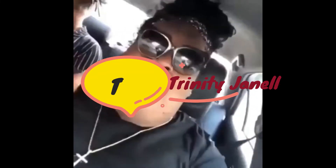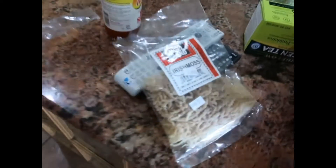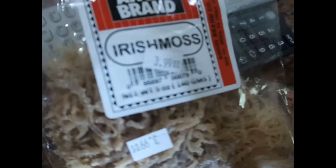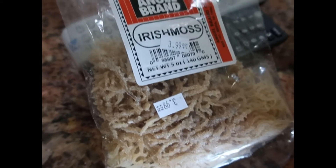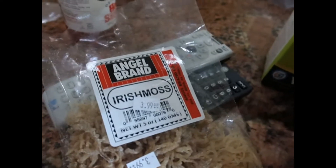I'm back with another video and today I will be doing the first step of the Irish sea moss. What you need to do is buy some Irish sea moss — you can get this at your Atkins, your Whole Foods, wherever you can buy it.